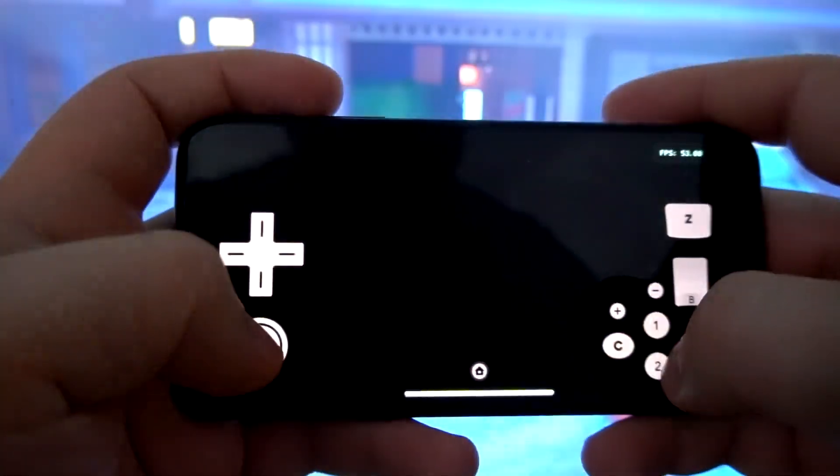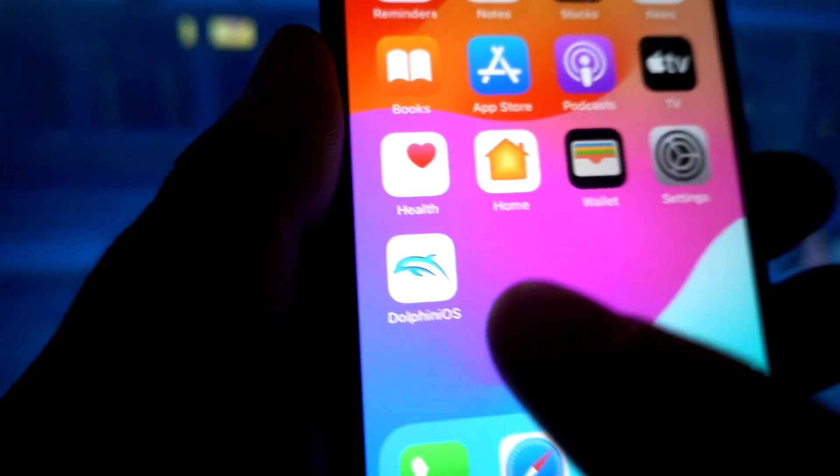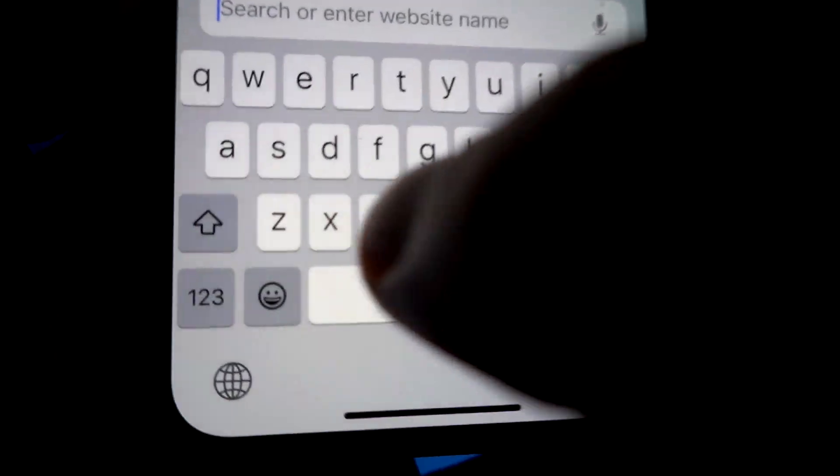It supports features like motion controls, rumble, and even network play, bringing those nostalgic experiences to life. Now let's get to the good part: how to get DolphiniOS on your device.